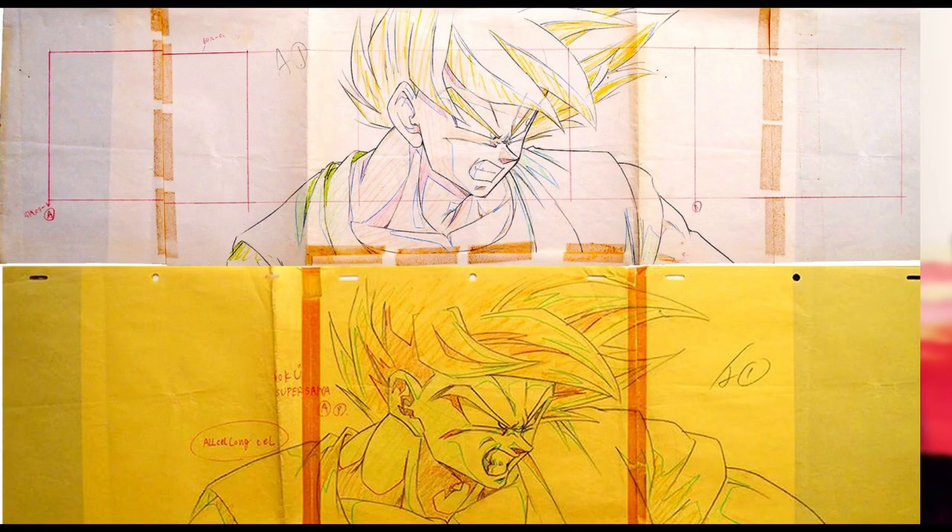Firstly, we have this shot here by Isao Sugimoto, corrected by Keisuke Masanaga. This is, I believe, his second debut as animation supervisor, and he gives Goku a really intense expression. So now let's take a closer look.